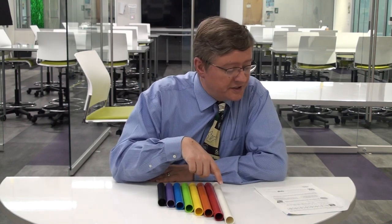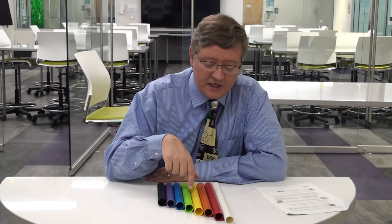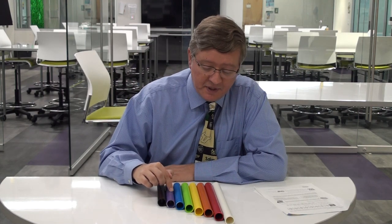These lengths correspond to different musical notes. The white is actually a C note or C1, red is a D note, orange is E, yellow is F, green is a G note, blue is A, purple is a B note, and black is another C note.